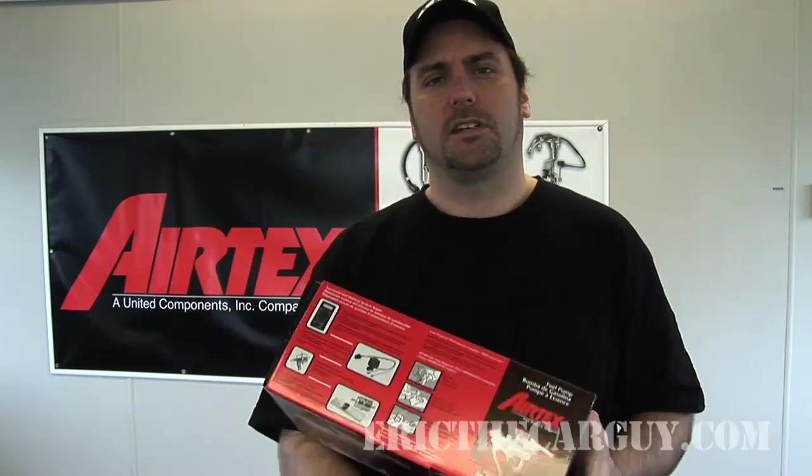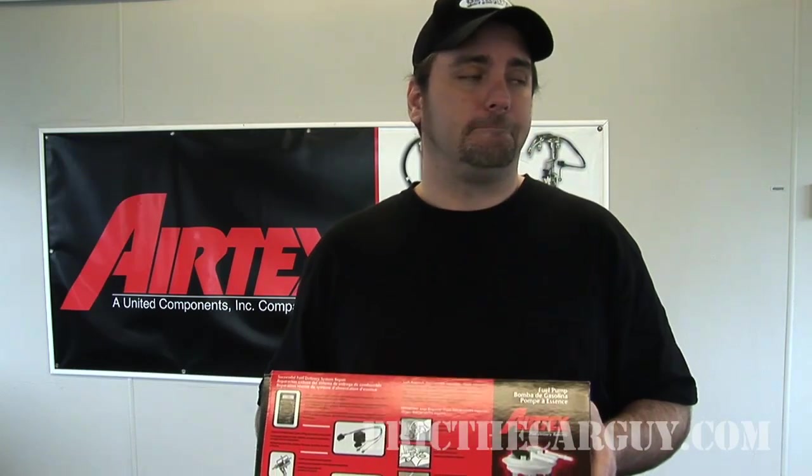Anyway, I'm Eric the Car Guy. You can always visit me at ericthecarguy.com or find me on Facebook and Twitter. And that whole thing I always say: I learn every show — be safe, have fun, stay dirty. See you.